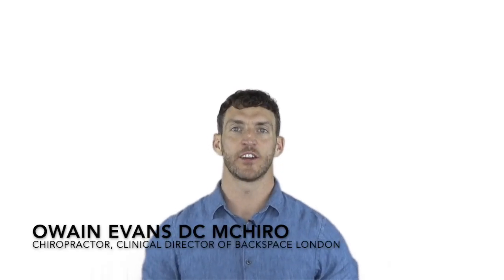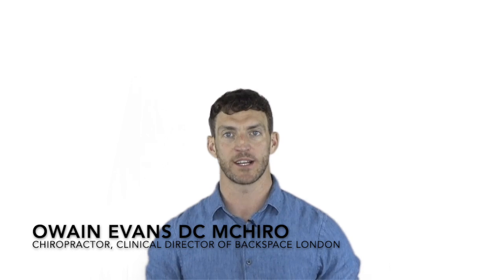I'm Owain Evans, chiropractor and clinical director of Backspace Chiropractic in London. Today I'm going to talk about how to do gardening and household chores if you have or want to avoid back pain.